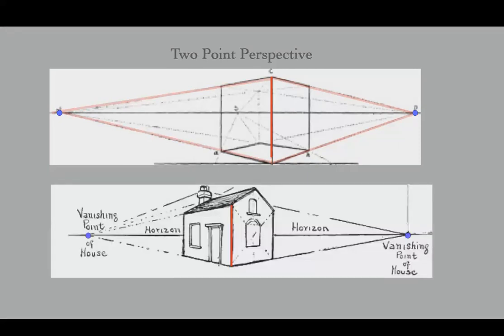This is how it looks if you apply this to a building like a house. Again, we identify that one line first that is closest to us, and then the horizontal lines on the right-hand side will appear to recede to a vanishing point on the right, and the same thing on the left. That's basically how you get the sides of the house drawn.